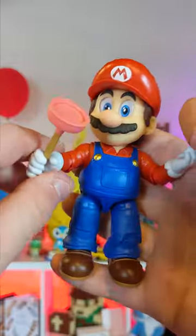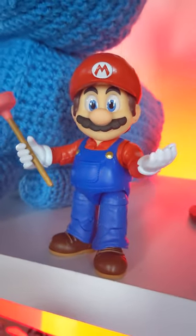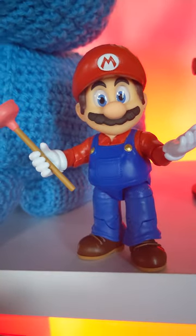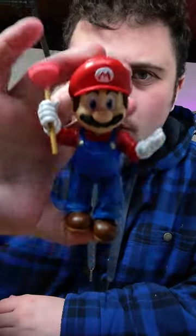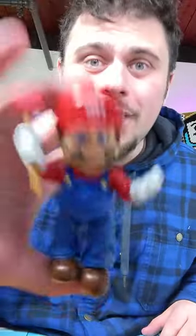For $20 he's a really solid figure. Mario is obviously the main character of the whole thing, so if you're gonna get into this line you're obviously gonna get him. High quality figure, lots of good molds on him. For that reason I'd recommend him. He is a little bit stout, but I guess Mario is in general as well.